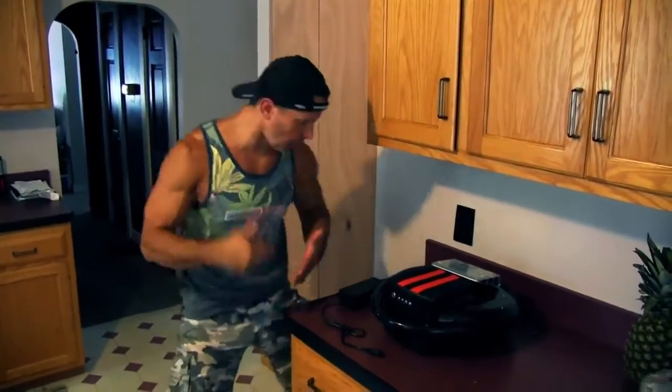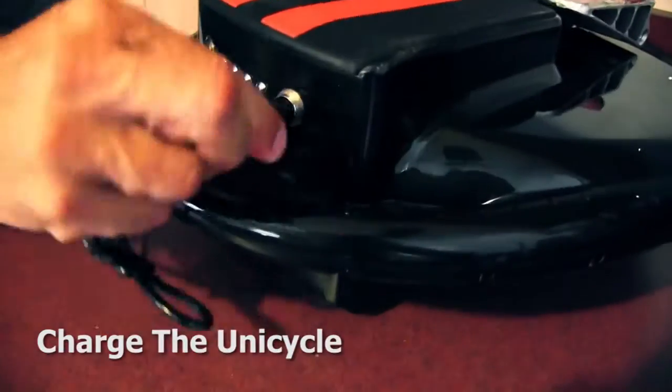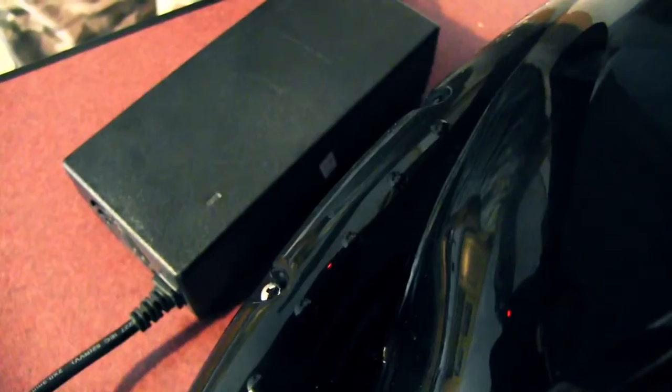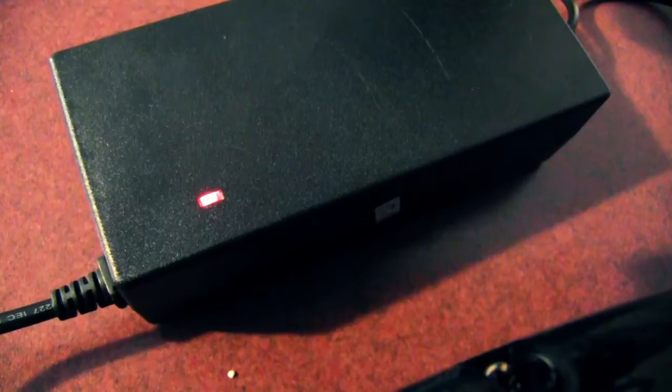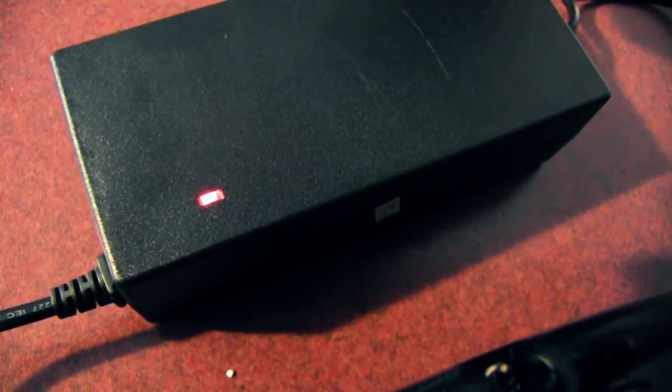Before you get to using it, you want to charge it up completely, and that usually takes about an hour or two. Don't worry if you hear some noise because there's a built-in fan to keep this thing cool. When it's done, this light turns green and you're good to go.